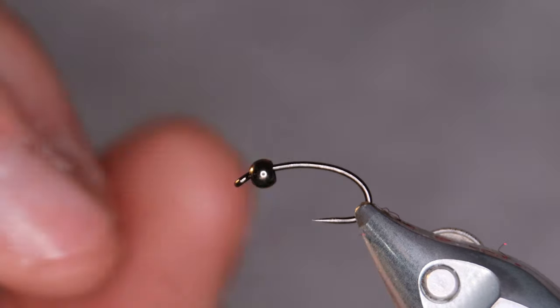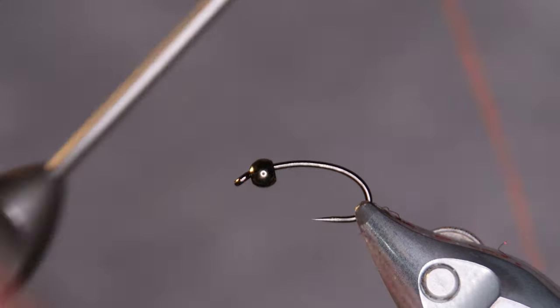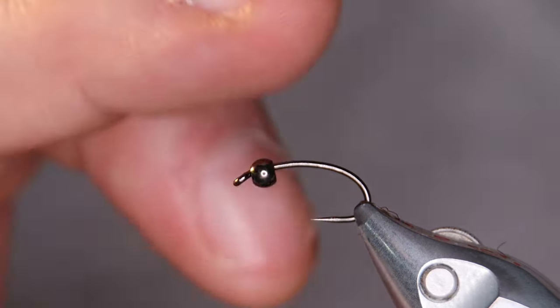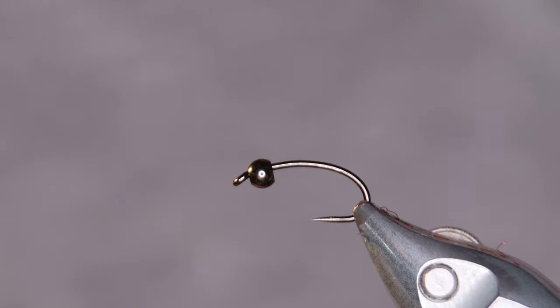I have a 2.8 millimeter brass bead at the end of the hook. You can use matte black as well. Pretty much the only thing I suggest is that you keep the bead in the darker colors, not gold or copper or something like that. That's pretty much the only thing I recommend.